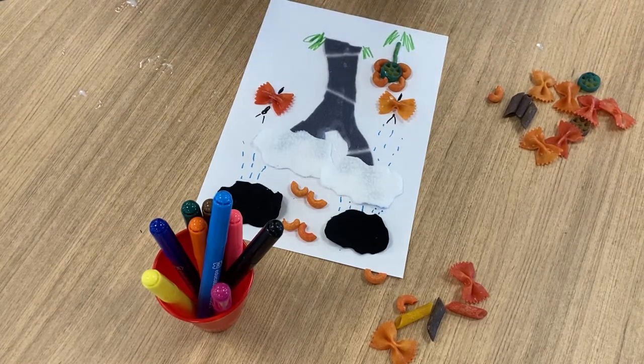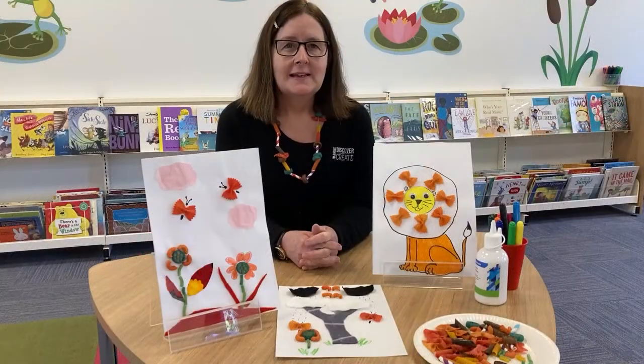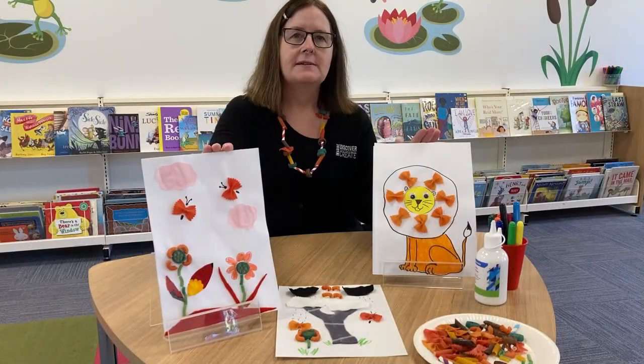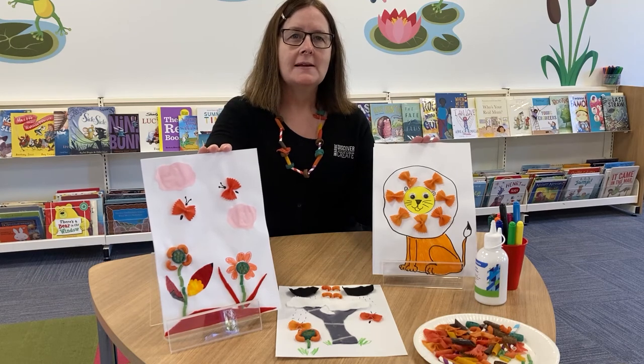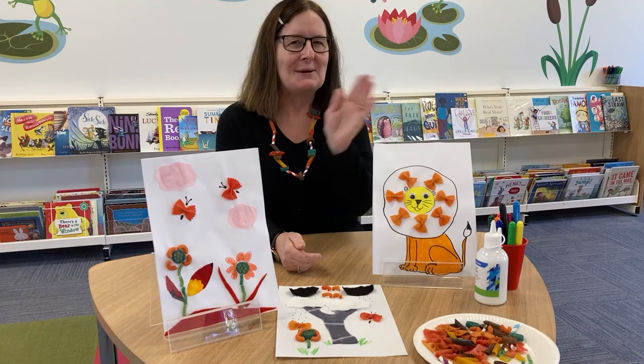But you can do whatever you like — you'll probably do lots more. That's the end of our video today. Here are some other examples of artwork that you might like to try and make, or a necklace. Hope you had fun — see you next time, bye!